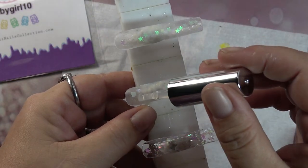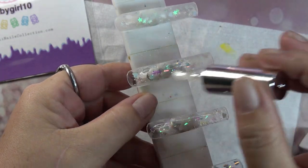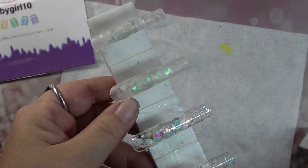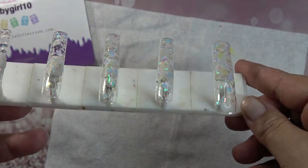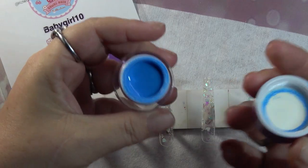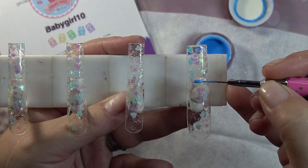Really nice base — I really like the consistency, it goes on really nice and easy. So far I really like her products. Once your base is applied to all nails, give that a 30-second cure. We've got this beautiful blue and we're going to do a French with the blue, so I'm going to start here and just go over with it like that.